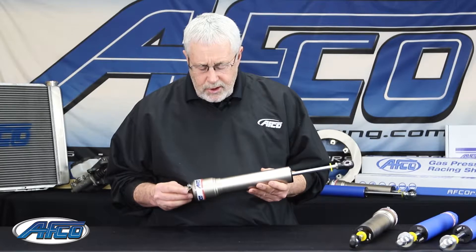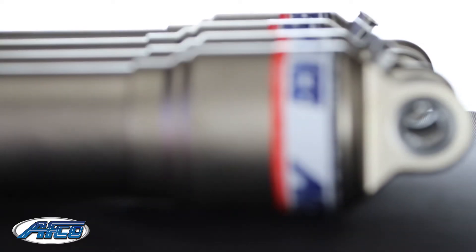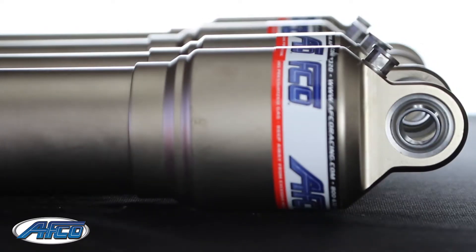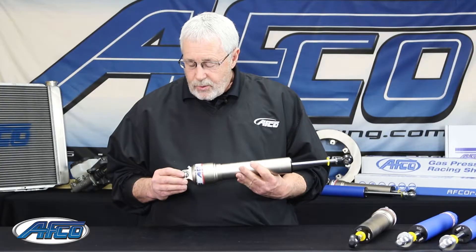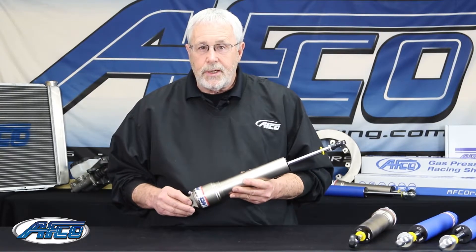This shock is really made more for the tuners or the custom builders because with all the variations of what we can do with it, you can virtually build anything you want, or you can have it built at AFCO. If you have any questions about this shock, you can call us at AFCO Racing Products or you can check us out online at afcoracing.com.